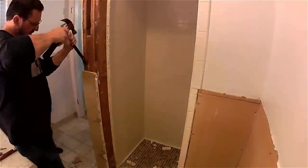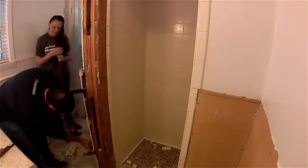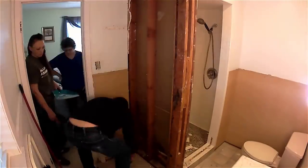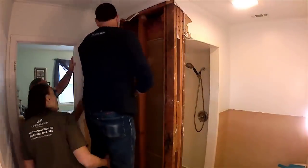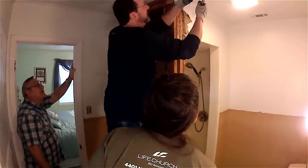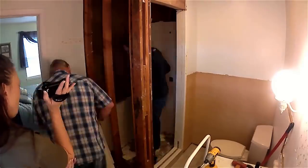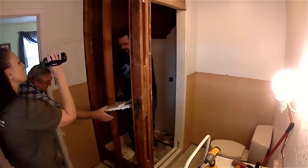Now we start working on the tile — busting the tile off the face — then taking the drywall off the shower wall. We'll clean up all the edges. We score the edges of the drywall next to the ceiling, which makes it easier to pull it loose without tearing the ceiling up. For the shower walls, instead of trying to bust the tile off the drywall, we go ahead and cut the wall and pull the entire drywall and tile out in one piece. That makes it much easier — we'll put new drywall up.